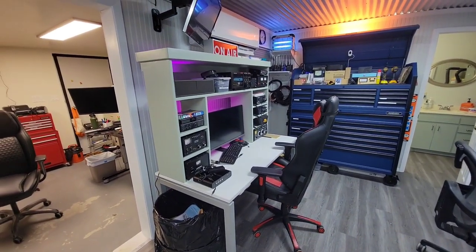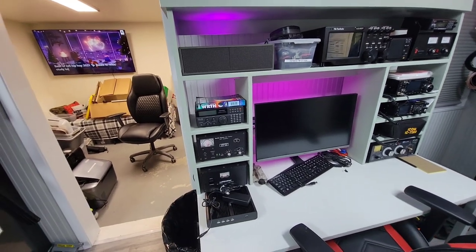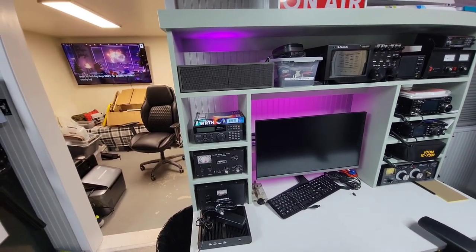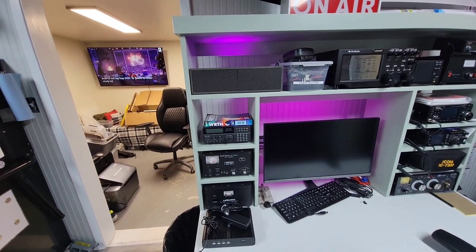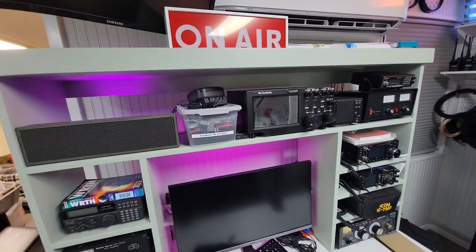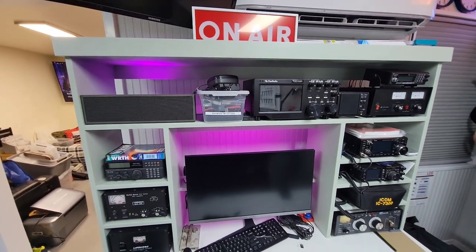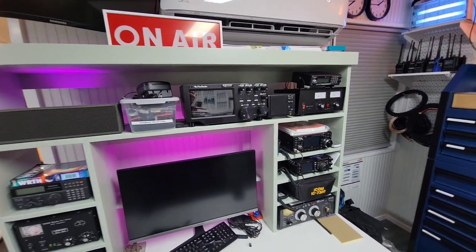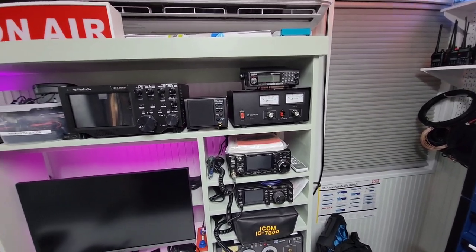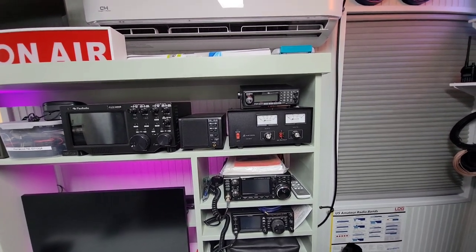This is the actual ham radio desk. I haven't got the computer hooked up yet, but I've got an ALS 600 amplifier that puts out about 585 watts. There's a Radio Shack DX 394 shortwave radio for listening, my YouTube counter display that I don't have plugged in just yet, and I've got to put together my Kenwood 2-meter 440 APRS unit. Next to that is my Flex 6400, the little ICOM SP-23 external speaker, and the Astron VS-35M power supply on top of that, and my scanner.